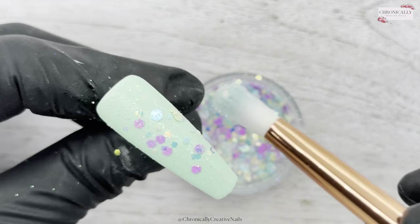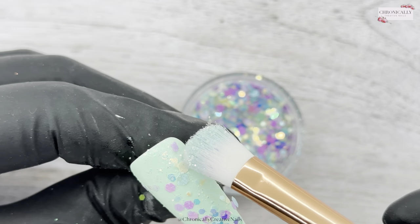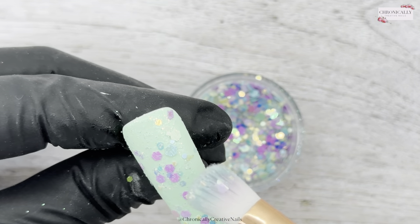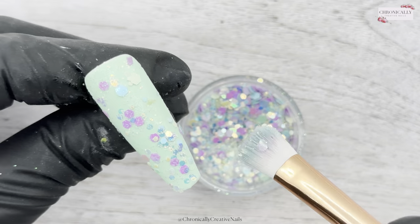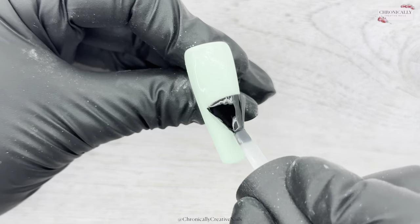Once I've done that, I'll seal all that glitter in with a couple of coats of base coat, or a rubber top coat or rubber base coat — whatever you want — just to seal it all in, and then I'll give it a good buff. I'm doing the exact same here: adding that glitter on, curing that in the lamp.